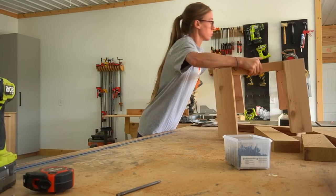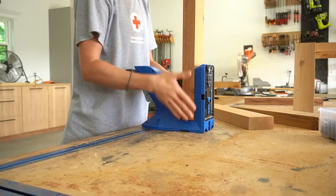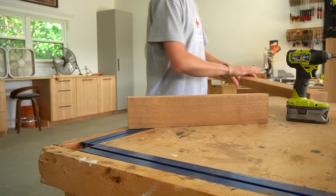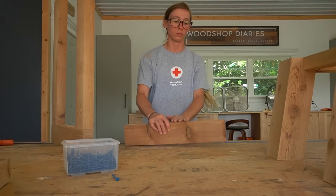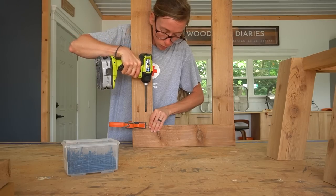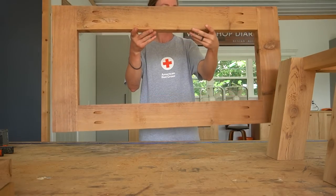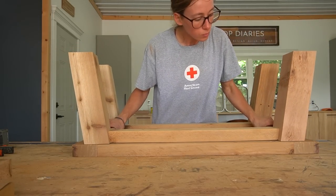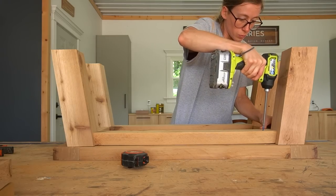Now the table base is done and it's time to add the top. I made the top a little differently, so this may be a little confusing at first, but it'll come together. I made the top as a frame with slats on the inside. First, I assembled a frame made from 2x4s using pocket holes and screws. Once this frame was together, I laid it upside down, then flipped the table base upside down on top of it and made sure it was centered. Then I could screw them together through the bottom of the 2x4s on the table base.